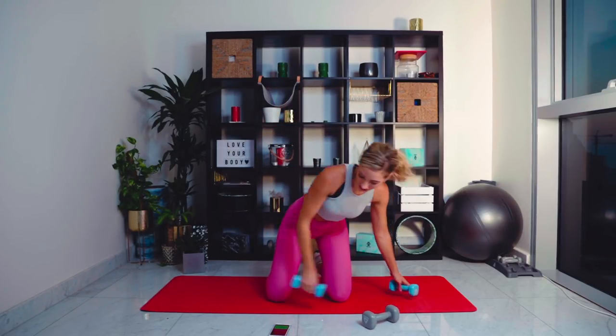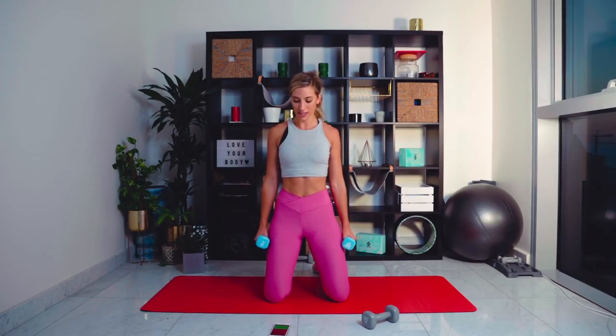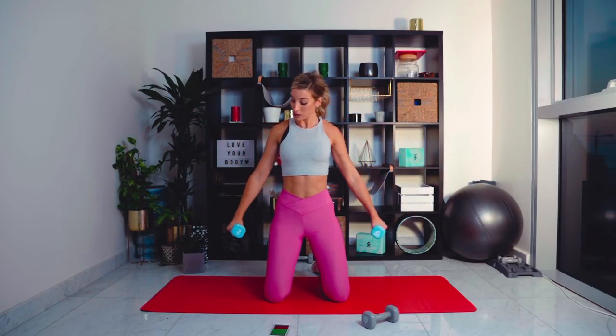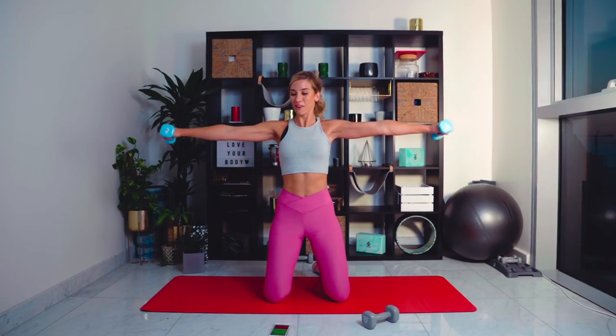Grab your lighter weight, we're going to go with those lateral raises again. One minute of work left. This time we come out but don't go all the way down — we come back up, keeping the tension on. If you have to, drop the weights — it still works. Five seconds left — three, two, one. That is circuit number one complete!